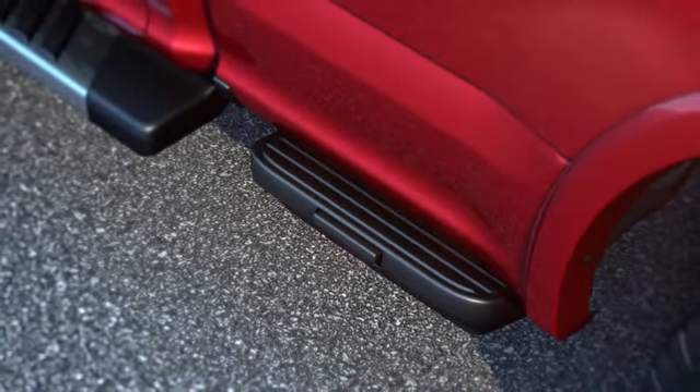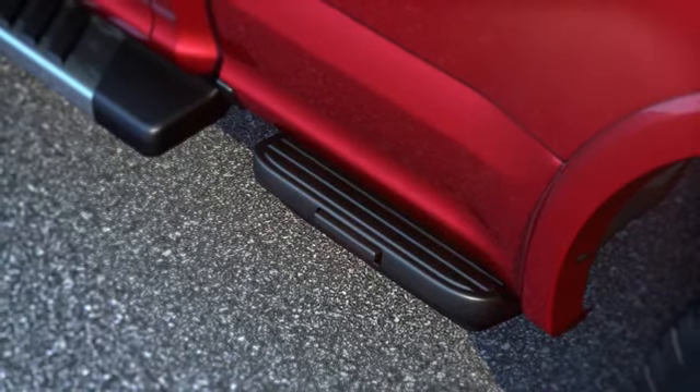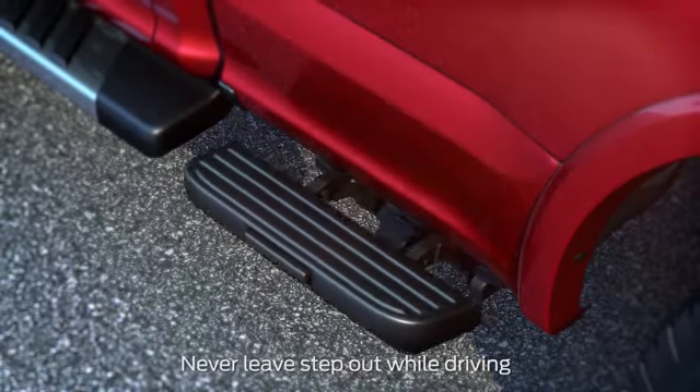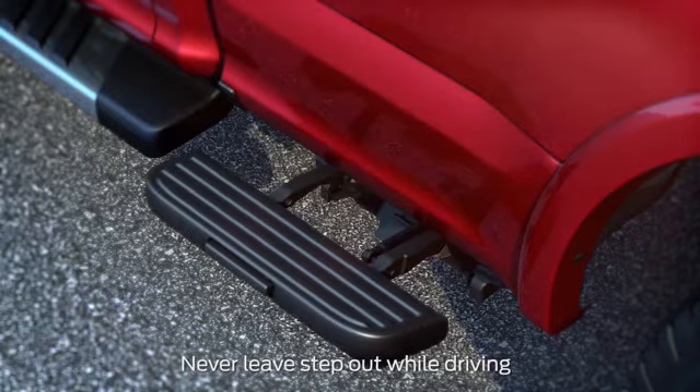To extend the step from its stowed position, simply press the release button with your foot. To help avoid injury, the box step has a slow release that prevents the step from springing out too quickly.